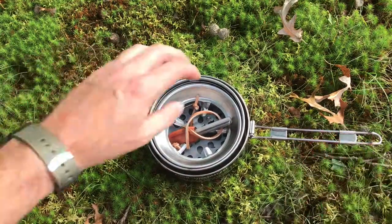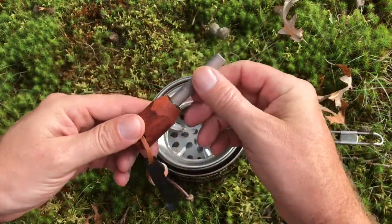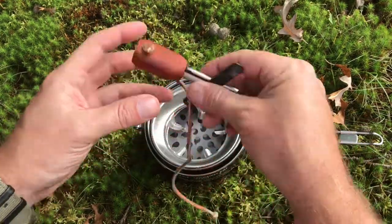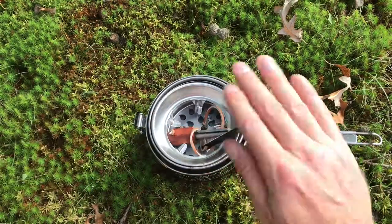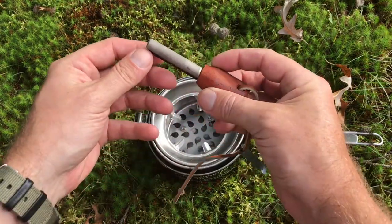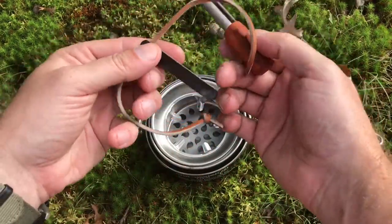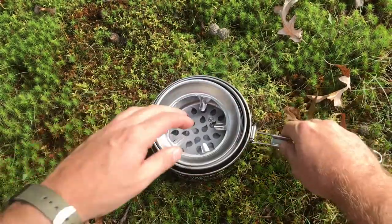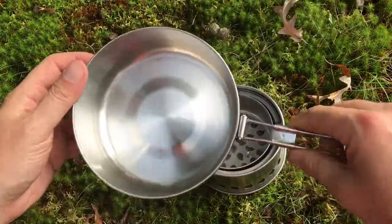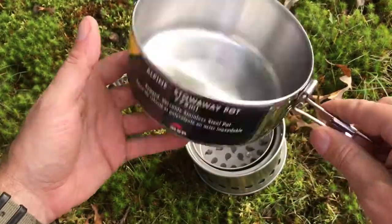I got the one with a fire starter — your basic fire starter with a ferro rod and magnesium. You've seen this a million times before. Here's the stove itself. You can see it's stainless steel, well built.